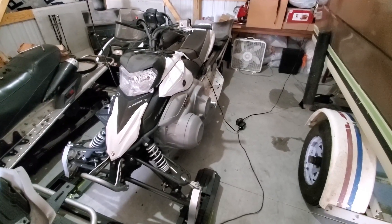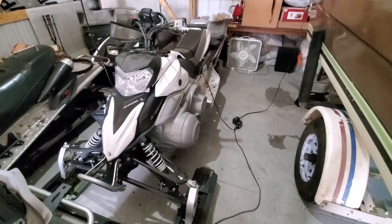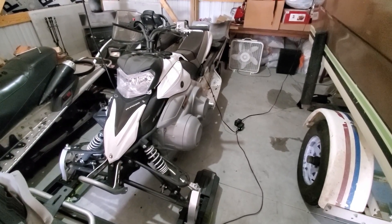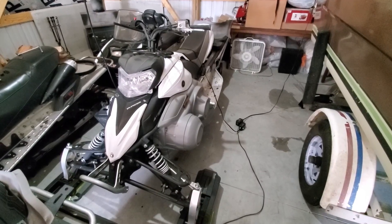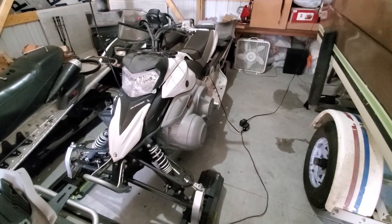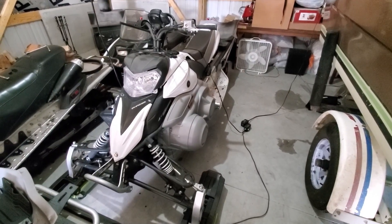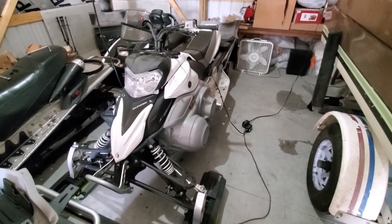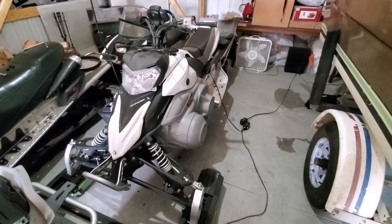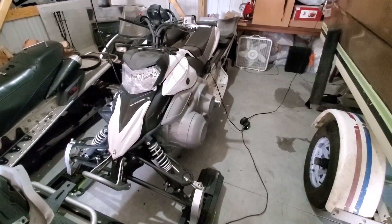Hello everyone and welcome back to Milo Farms. Have another snowmobile video today, doing some summertime maintenance on the phaser. These are the two phasers that I picked up a few months back from a family friend. I did a video a couple weeks ago on doing spark plugs, and today we're going to be doing a video on how to get to the steering components in the front end.